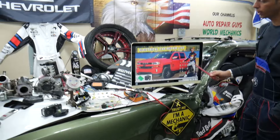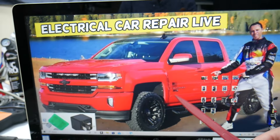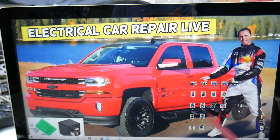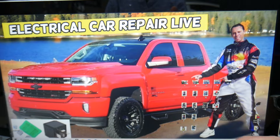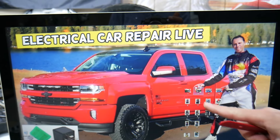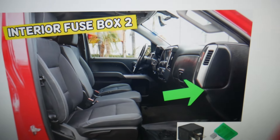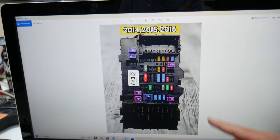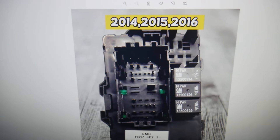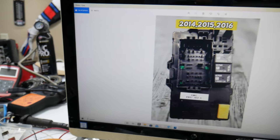Now, where can you expect to find the fuse for the airbag module? We'll demonstrate on this generation Chevy Silverado. A quick fact: nine out of ten people do not know about all the hidden fuse boxes in that truck. What you need to do is open the passenger door, and on the side of the dash you'll see a cover. Pull it out — it's removable — and underneath you'll find a fuse box. There's a layout for 2014 through 2016 models and a separate layout for 2017 through 2019.